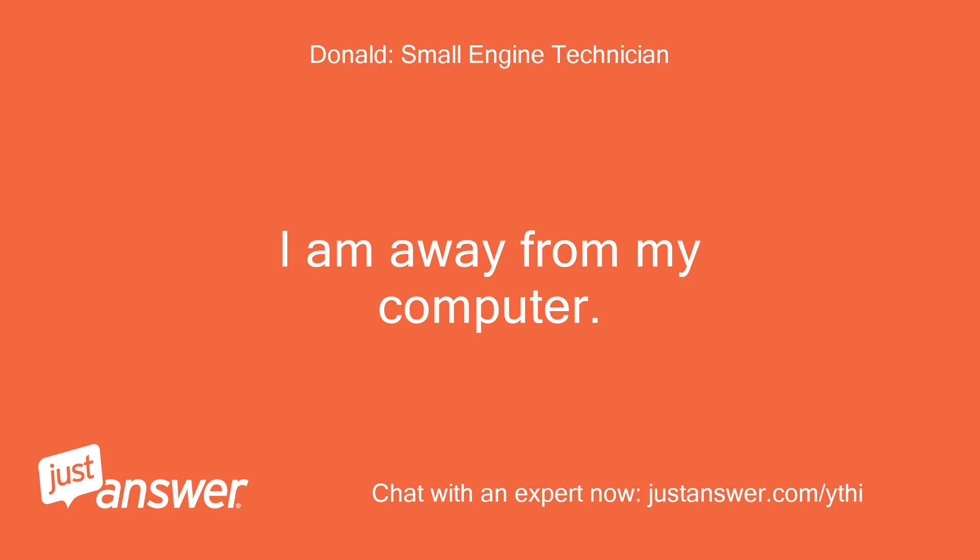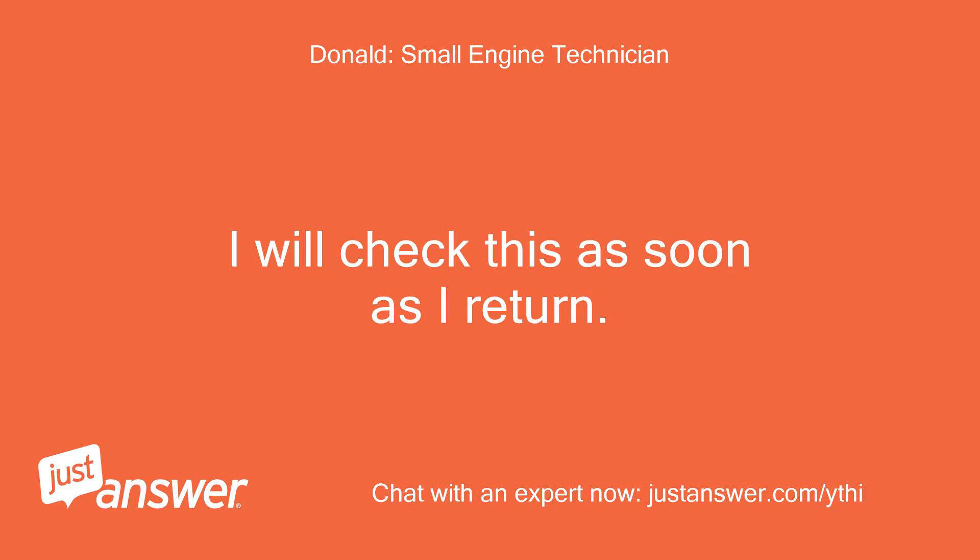I am away from my computer. I will check this as soon as I return.